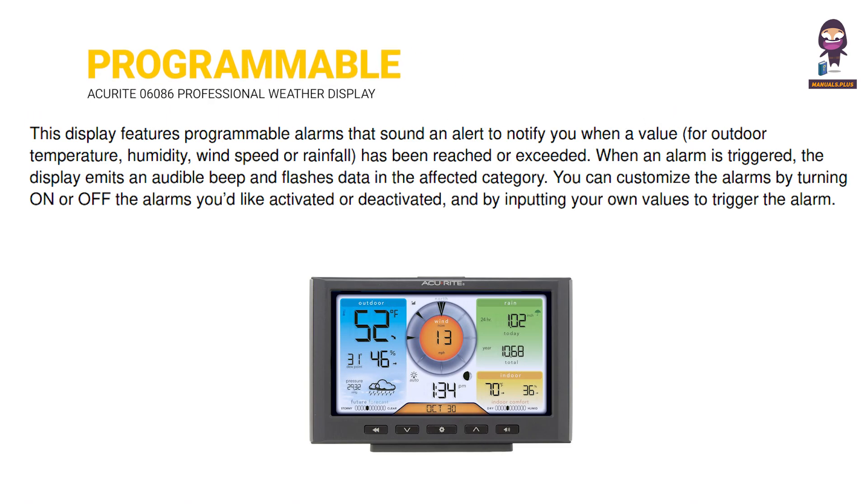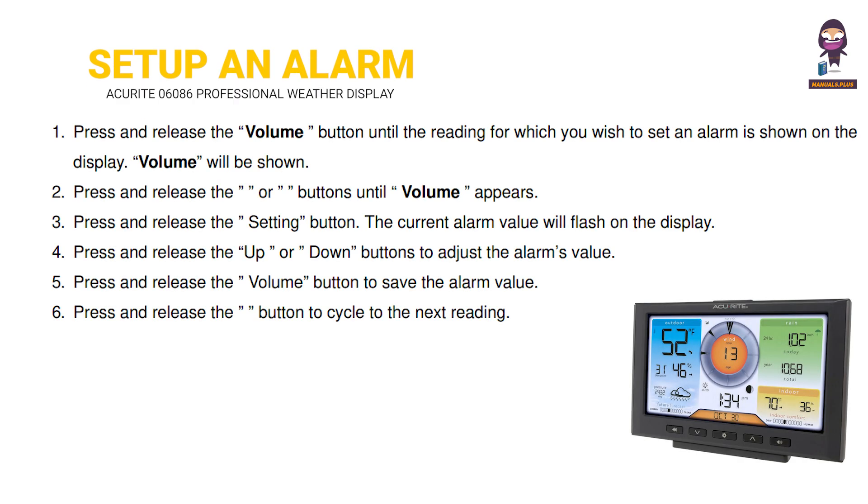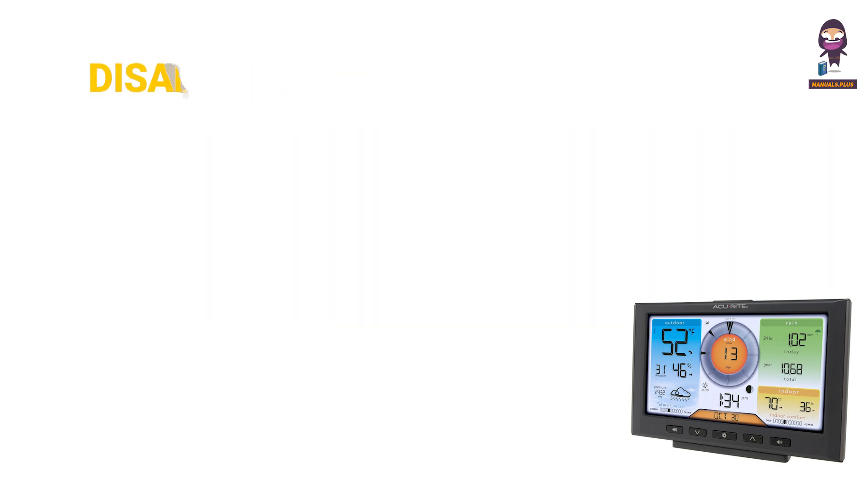Programmable alarms. Set up an alarm. Disable an alarm.